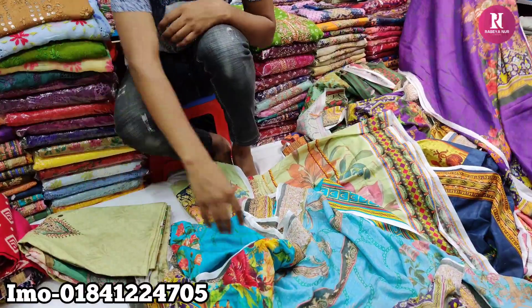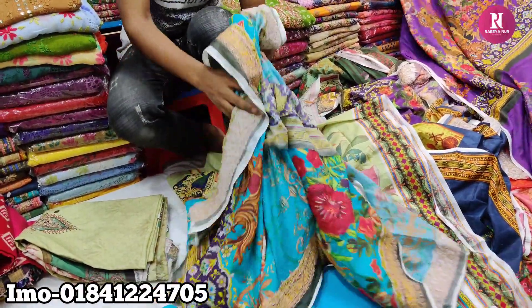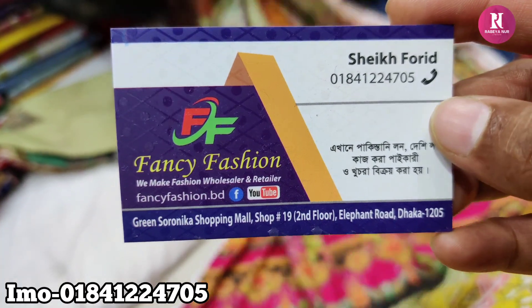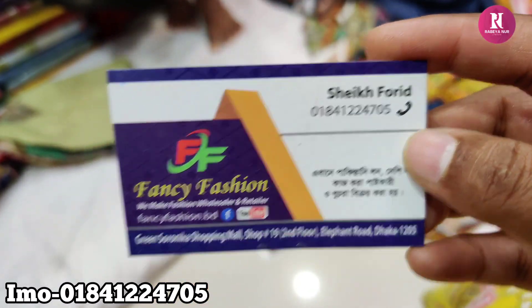It is the price, you can always buy. Here, this is a fancy fashion green shop. I am happy to show my feed. My friends, keep watching my channel.